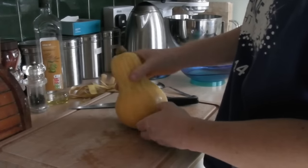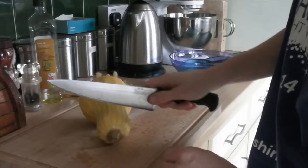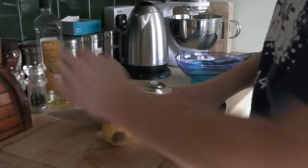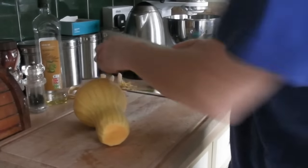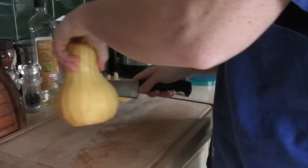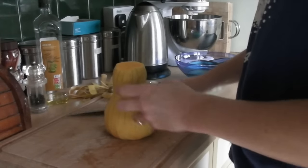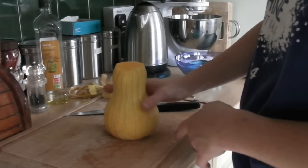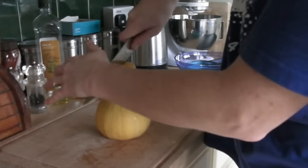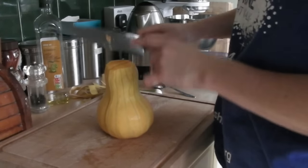The butternut squash is all peeled. There's a tiny bit of skin on the top and bottom, but don't worry as you're going to cut that off. You need your sharpest knife - mind your fingers, because cutting through a butternut squash is very hard. Take the top off, then take the bottom off too. Taking the bottom off gives you a nice firm, level area to stand it on. As long as you've got a big sharp knife, it should go down quite easily.